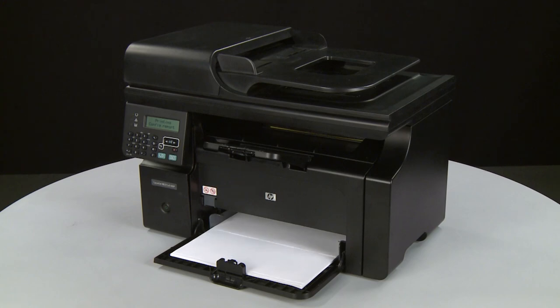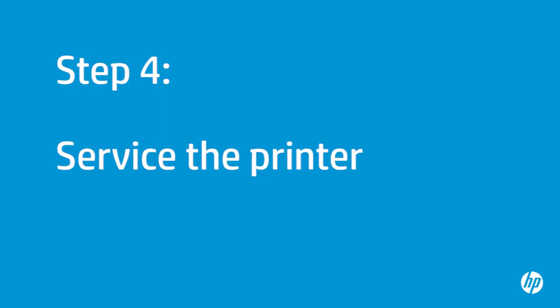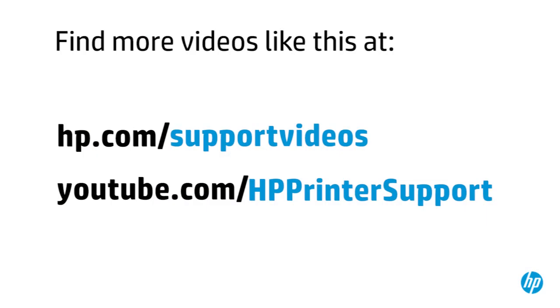If the page prints successfully, the issue is resolved and you can resume printing as normal. If the page does not print, go on to the next step. If you've tried everything described in this video and still have a problem, your printer likely needs some type of service. Your options for service may vary depending on how long you've owned it and what country you live in. Contact HP to find out what the support options are for your printer. You can find additional helpful videos at hp.com/support/videos and on our YouTube channel, youtube.com/HPprinterSupport.